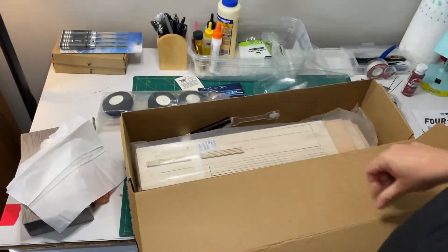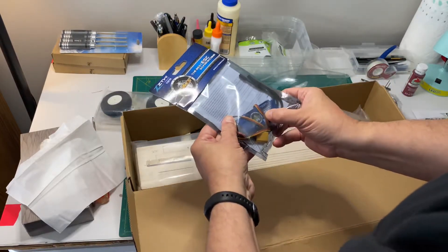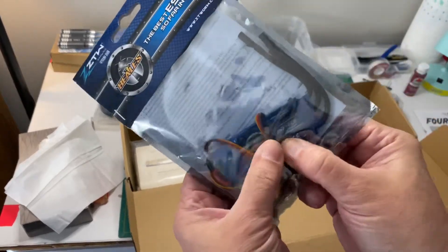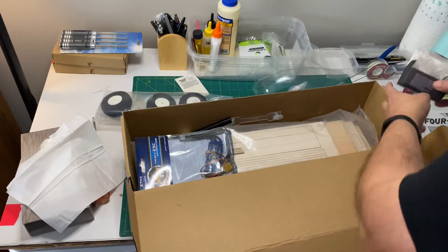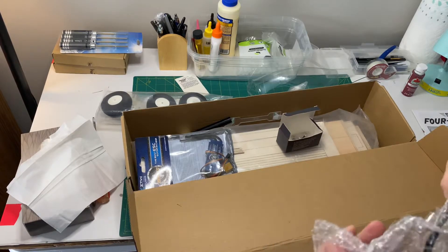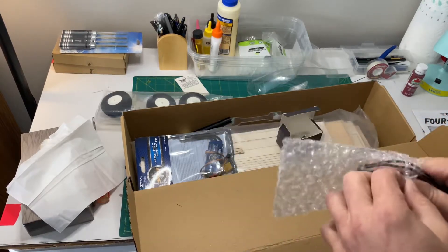So the speed controller — there it is, it says 60 amps. So it's in there — I couldn't see it through the electronic packaging. The motor is not in electronic packaging but it is in bubble wrap. We'll get this wrapped up again and put that back in.